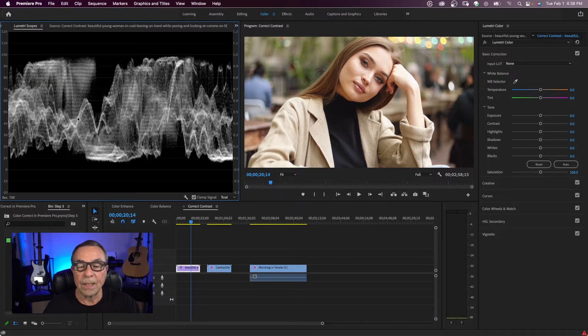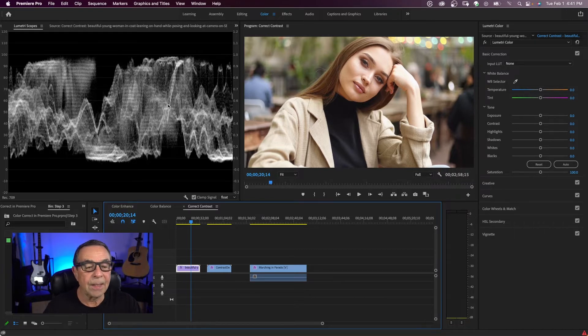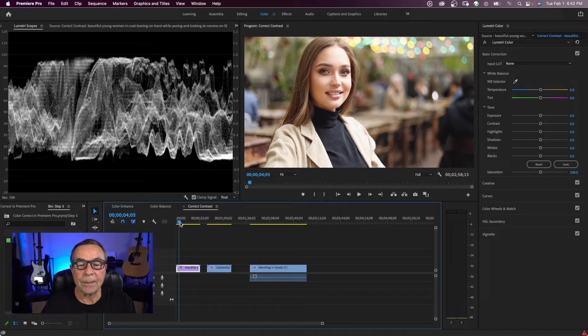There is my luma waveform. On the left, you have your scale from 0 to 100. Up near 100 you see your brightness and highlights — they don't need to be all the way up to 100, somewhere around 80 to 90. Down close to 0 is where your shadows are going to be. Skin tones are somewhere around 60 to 70. That's looking at the scope vertically. Looking at it horizontally, it matches the clip as it goes from left to right.